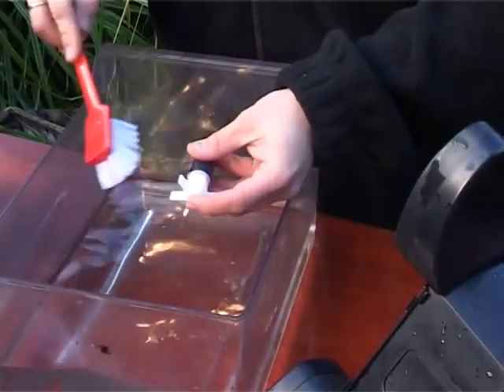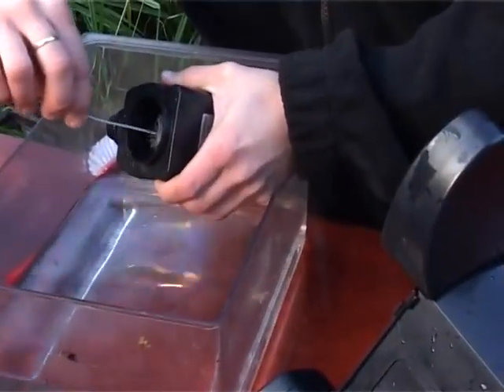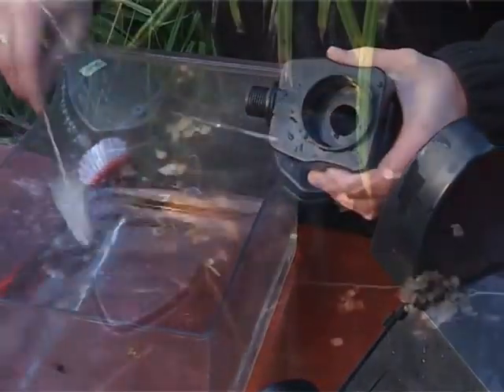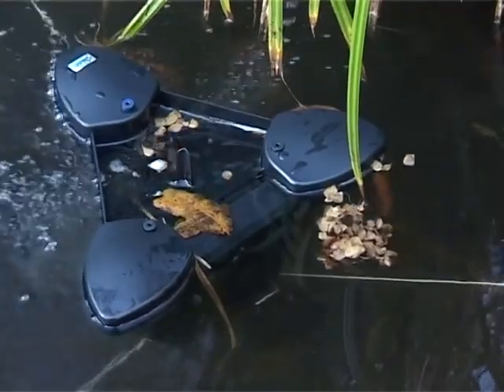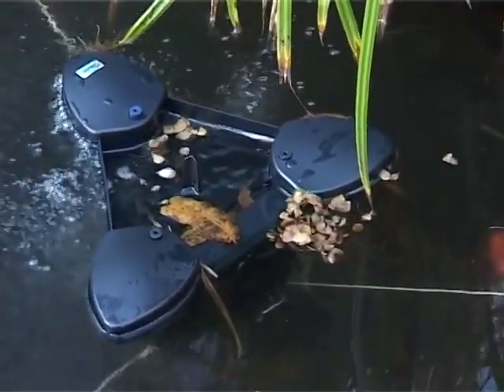Clean all components and the impeller chamber using clean water and a brush, and replace all the components in reverse order. Then replace in the pond and reconnect to the power supply.